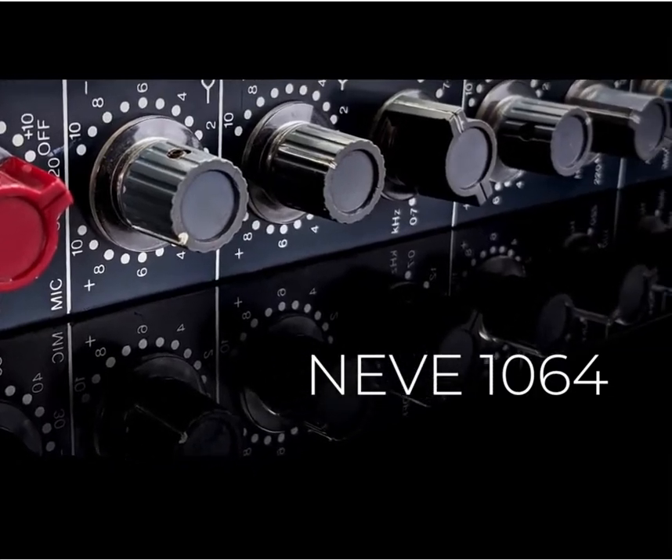Neve 1064s are my favorite module. Everybody talks about the 1073, which is fantastic, and the 1081, which is the later version. The 1064 to me is all the great stuff about a 1073 with better low end.